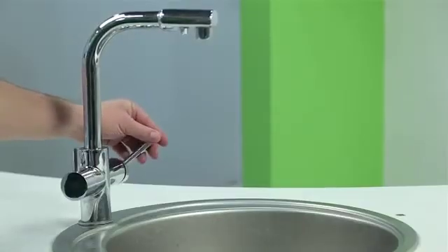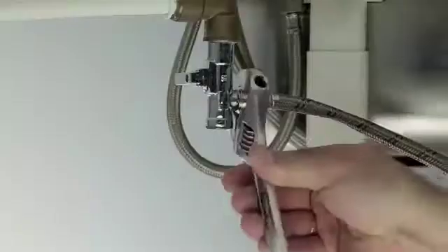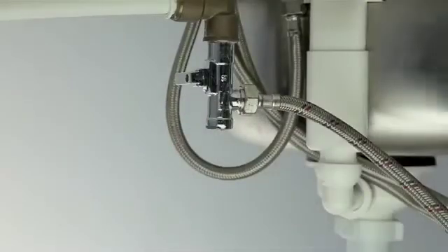Leave the tap water running for the faucet you're about to install the system under for one minute, and then shut it off. Now we're going to work on connecting your pipe to the filter.